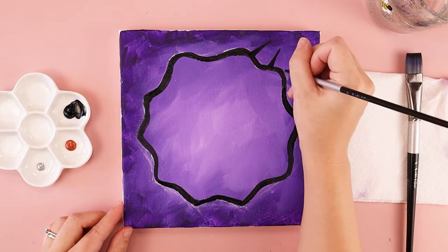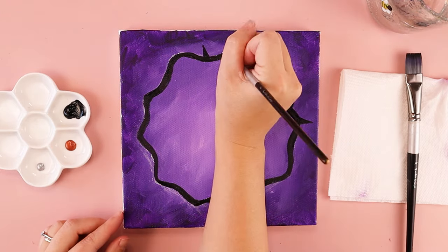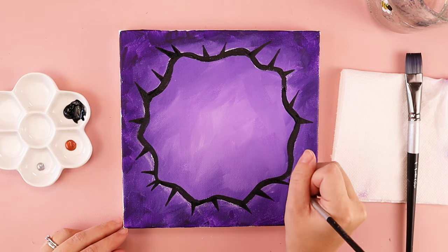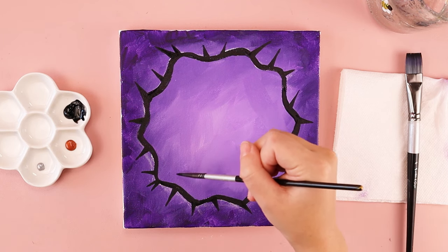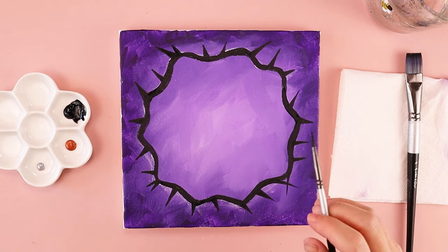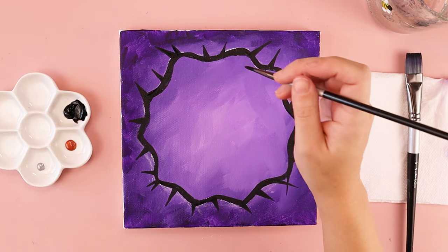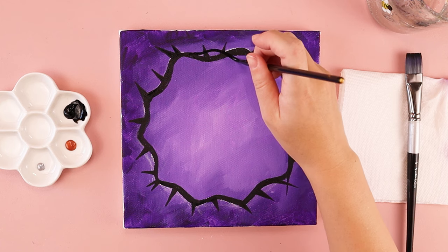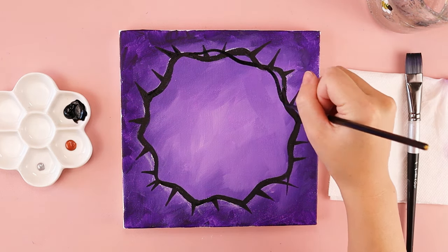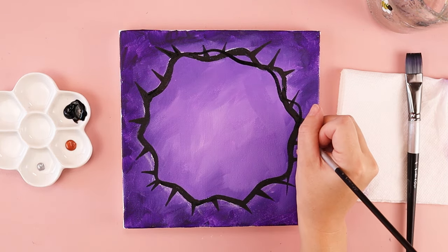Remember, the harder you press, the thicker your lines are going to be, and the less you press the thinner they'll be. You can add as many or as few thorns as you wish. You can also add some thorns pointing inside, but I want to leave that space empty because I want room for my cross in the center. If you want, you could even add a couple extra wavy lines here and there on your crown to make it look like there are more tangles — just pick a spot and add more wavy lines, making it look like it's tangling and creating another layer wrapped around.